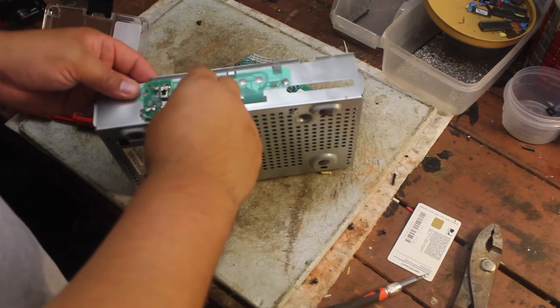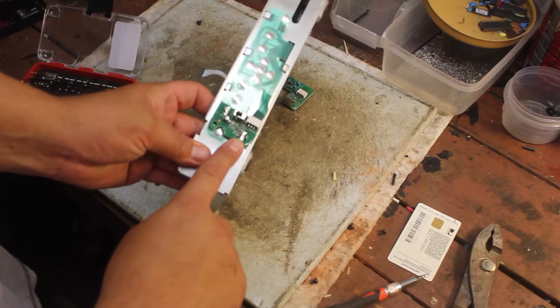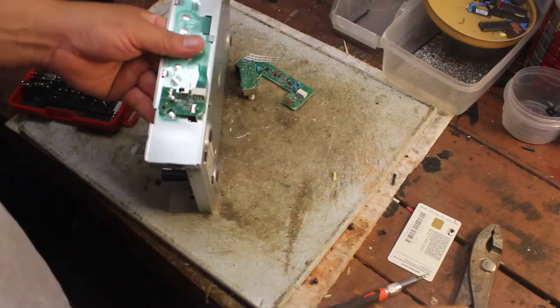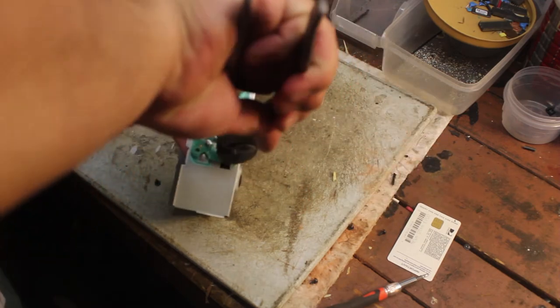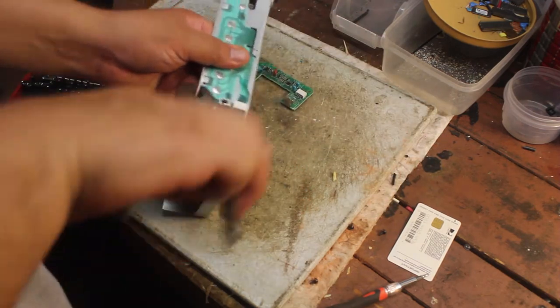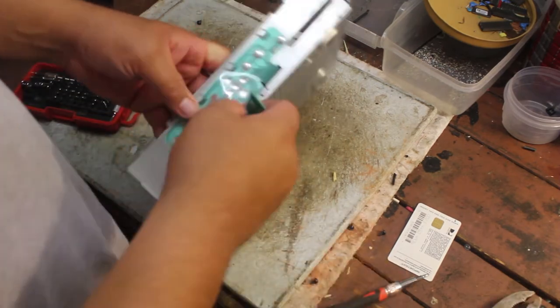Let's see how we're gonna take this off. See that metal — you twist it to hold it in place, then just twist it back. Just tilt it on — and it comes right out.